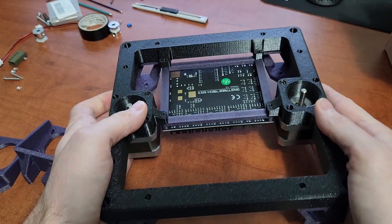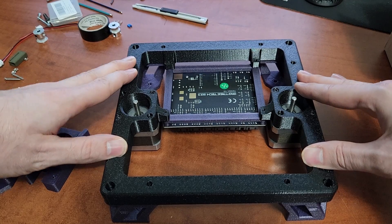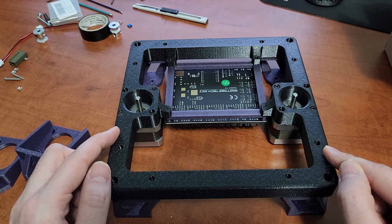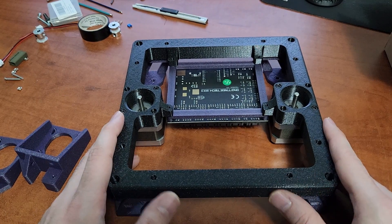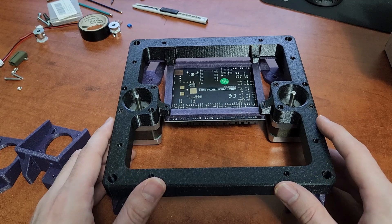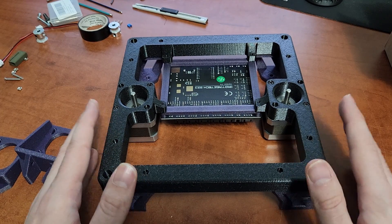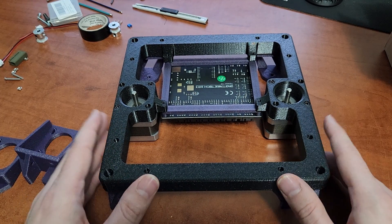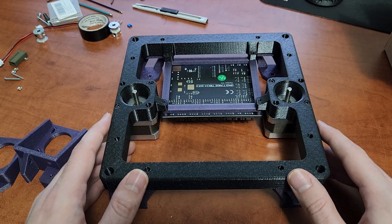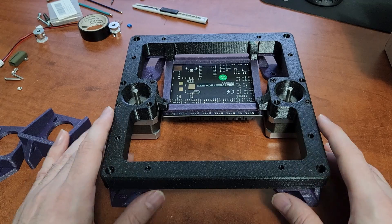I printed this frame in PETG and it's very solid. I only used three walls and 15% infill — really simple — and I'm very happy with the strength. If you're going with PETG and want a bit of extra caution, 20–25% infill would be fine, but don't be afraid to try different materials and settings. These parts don't use a huge amount of filament.